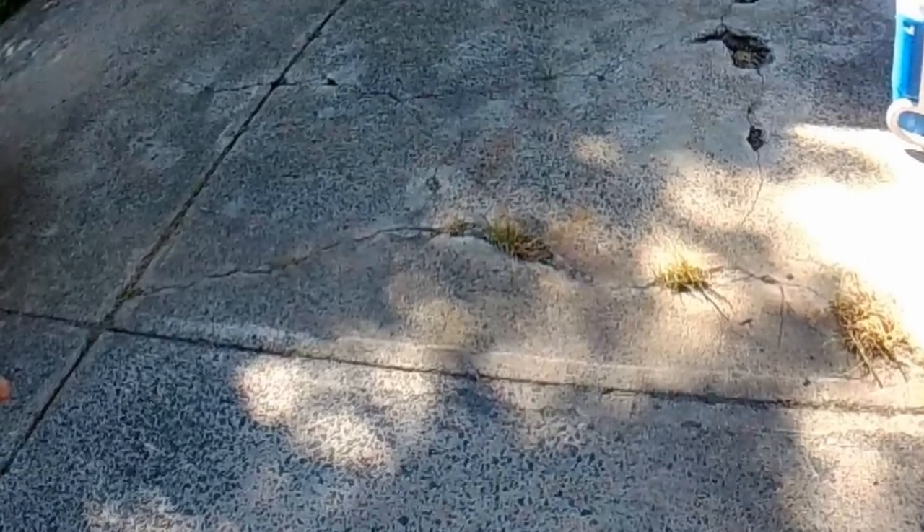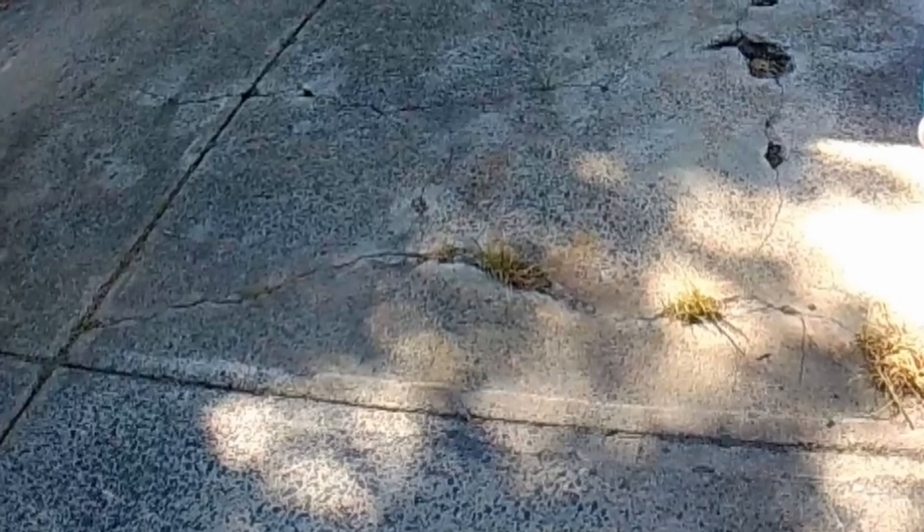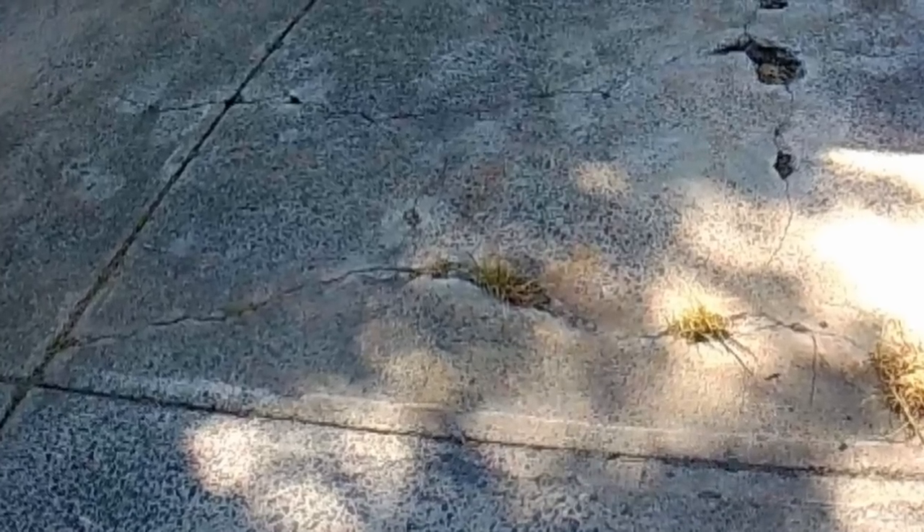You can see how the concrete is cracked over the years, grass has grown up. This is because water is sitting underneath of the concrete. That's what causes a crack — there's movement in the concrete.